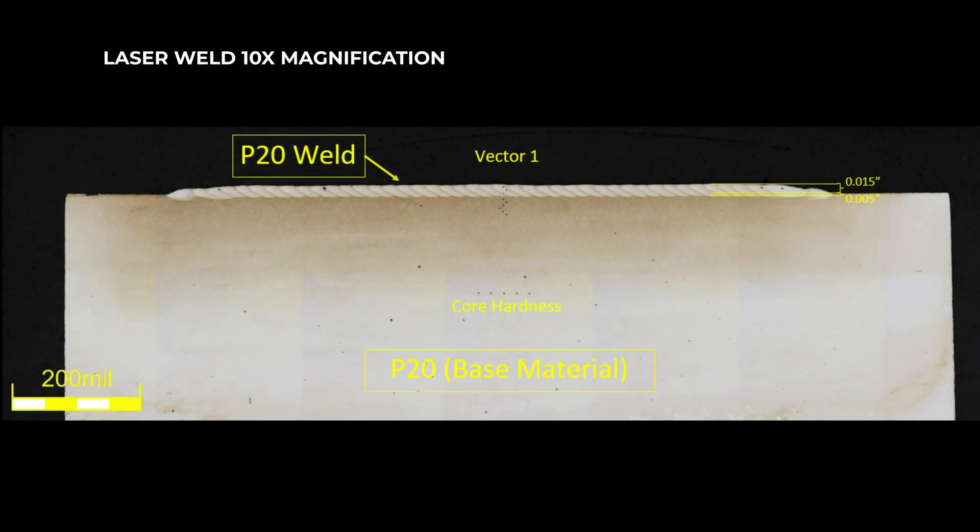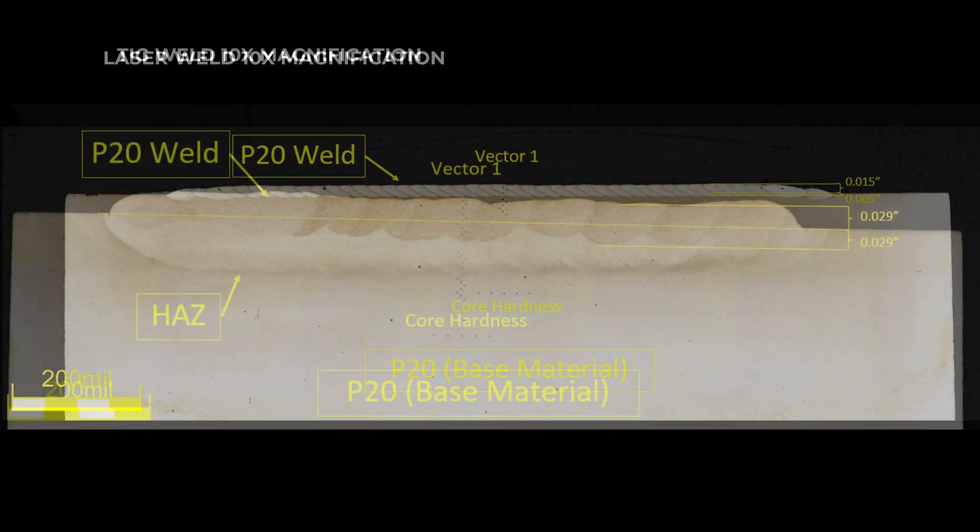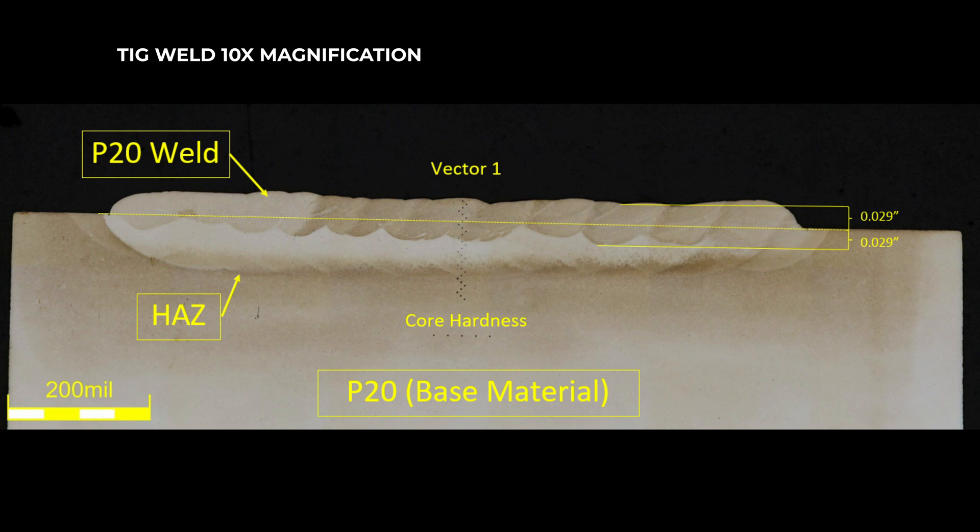As for weld quality, the met lab analysis reveals a larger heat affected zone and increased hardness in the TIG sample compared to the laser sample.